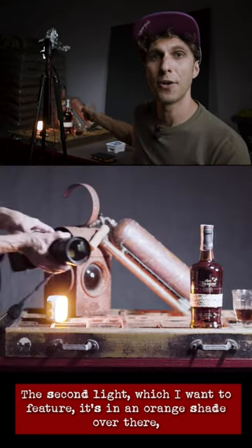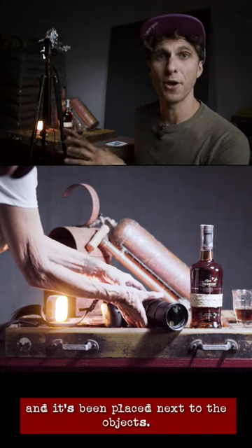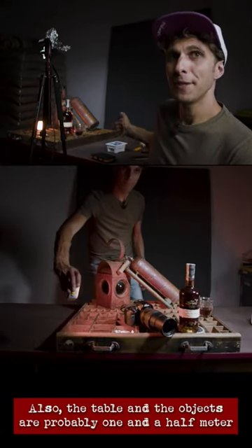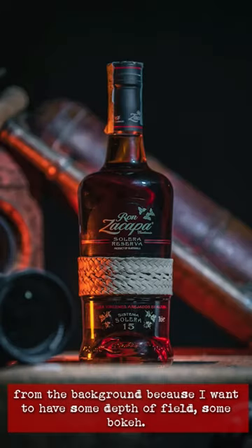The second light, which I want to feature, is in an orange shade over there and it's been placed next to the objects. Also, the table and the objects are probably one and a half meter from the background because I want to have some depth for feel, some bokeh.